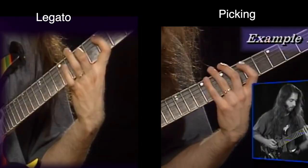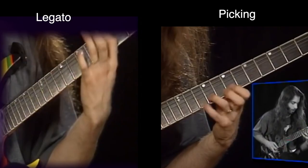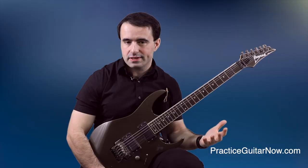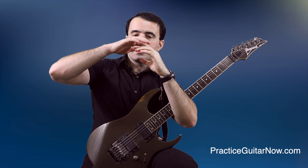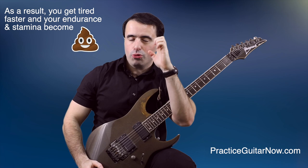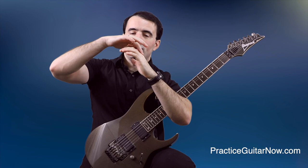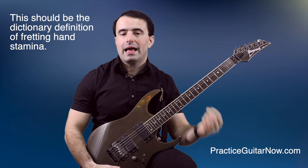Any fretting hand stamina or endurance building drills only work after you've built this foundation of fretting hand control first. What's really impressive is how John's technique, positioning, and tension control all stay perfectly consistent whether he's playing legato or picking licks. Notice also John's fretting hand wrist angle — it's always bent forward instead of bent backwards or flat. This allows his knuckles to be more open. When your knuckles are curled in, it takes a lot more force to do pull-offs. But when you open them up, you get a lot more finger and wrist power behind the pull-offs, giving you more volume from each note with less effort.